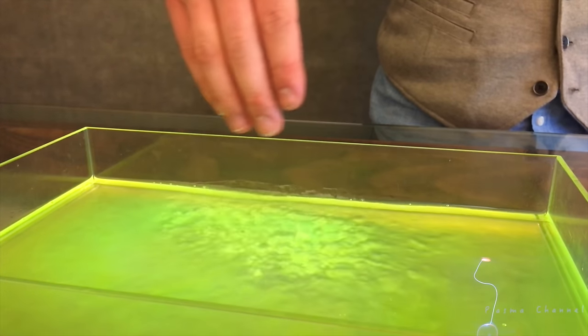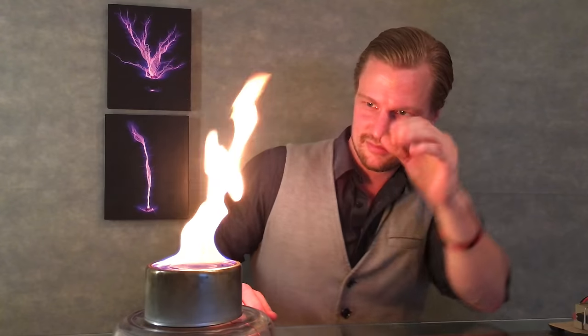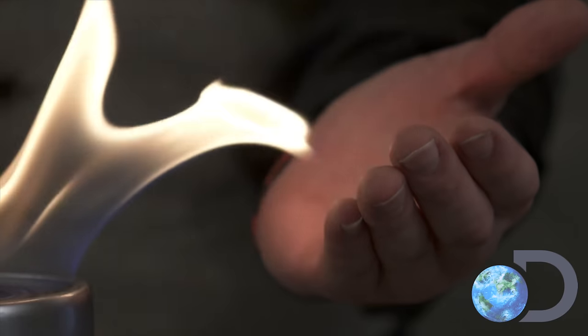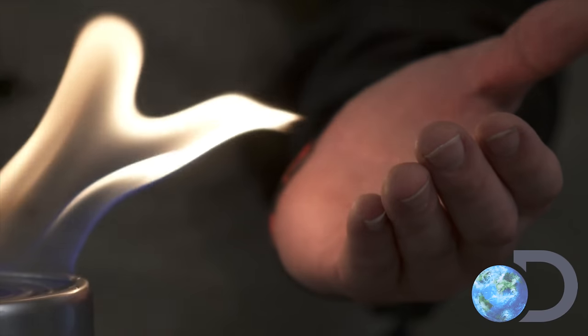Hey it's Jay, welcome back to Plasma Channel. On our element bending series I've demonstrated some pretty crazy things you can do using high voltage. I've shown waterbending on our second episode and firebending on both our 20th and 21st episodes. The firebending gained Plasma Channel attention from multiple television companies, which was pretty cool.